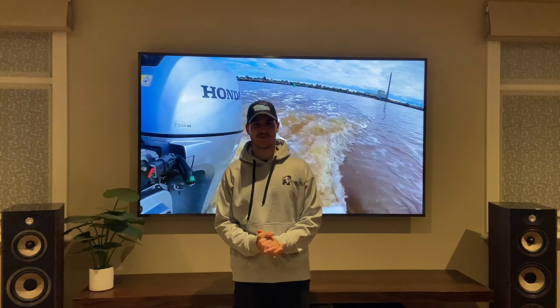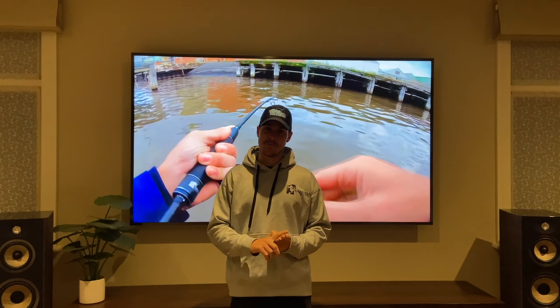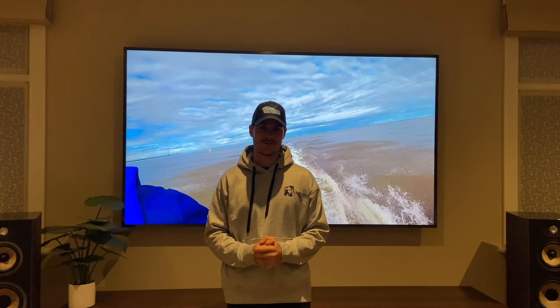G'day guys, James here from Fishing Victoria. Today I'm going to talk to you guys about catching bream and metro pinky snapper in the Melbourne CBD. I catch them on both kayak and boat and I just love to use light gear with soft plastics, so I'm going to give you a quick rundown of the gear that I use.